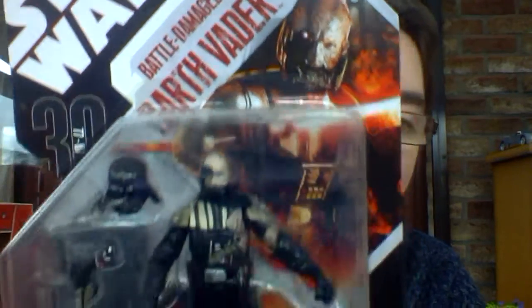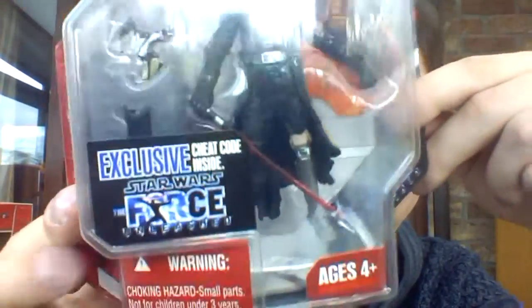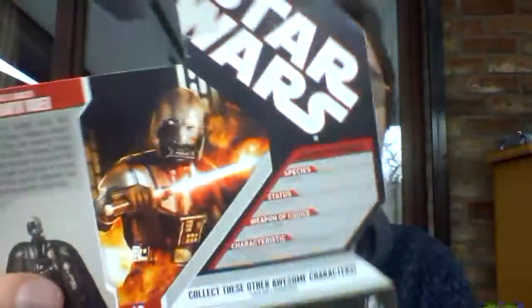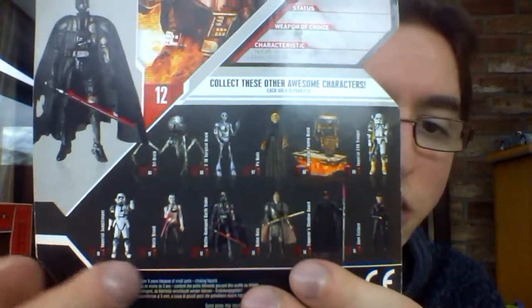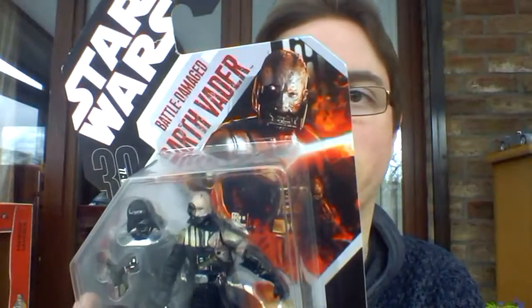And then you've got the figure inside, and you've got the exclusive sheet code for Star Wars: The Force Unleashed on the back, another image — same image — a little description, and the other figures in the wave. This is basically the Force Unleashed wave. I do have all of them; I'm missing the Force Unleashed Rancor, and then I have everything ever released from the Force Unleashed in action figure form. So that's one of the last things I'm definitely looking for. There's a small description on the back so I will read that for you guys.